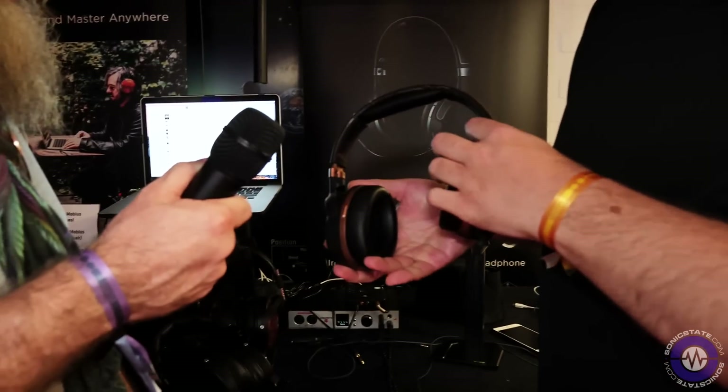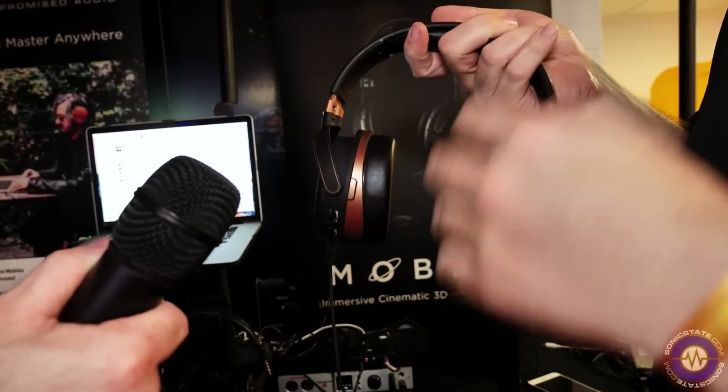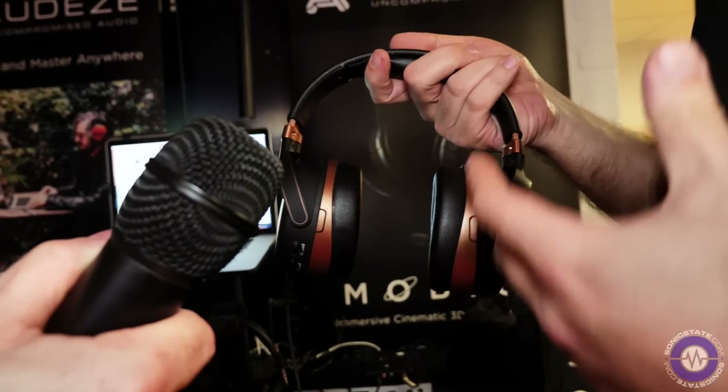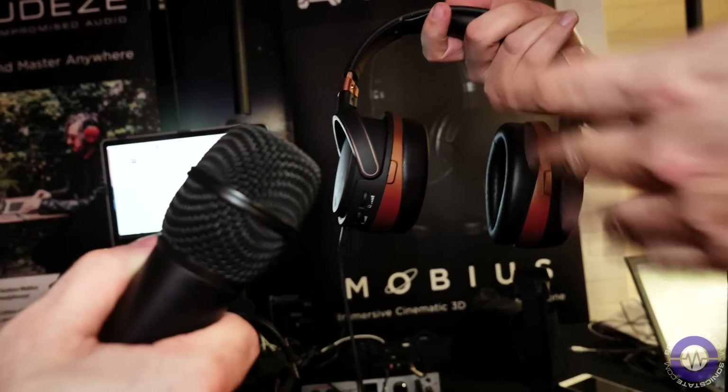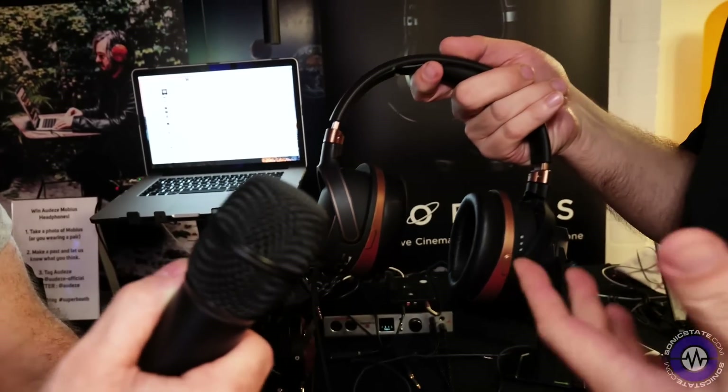Audeze have listened to that feedback, and today, for the first time in Germany, we're showing off Mobius. Mobius is a very portable headphone. It's technically digital because everything is built into the headphone itself.